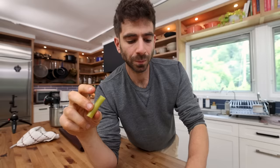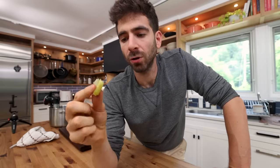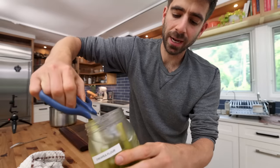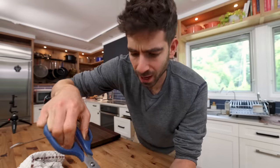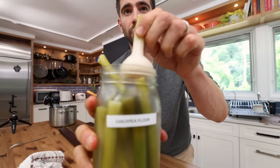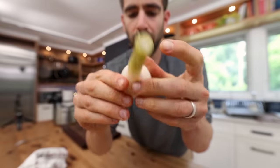Not super garlicky, great pickled flavor. That texture is not as satisfying as like a crunchy fermented pickle, but you could certainly chop that up, throw it in a dip, throw it in a salad. I'll keep you updated on how I use it, but I really want to try one of these fermented bulbs.